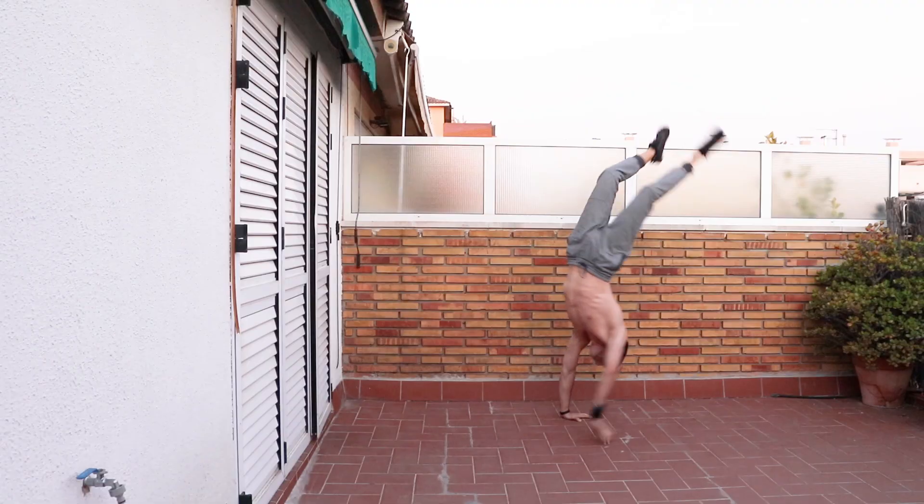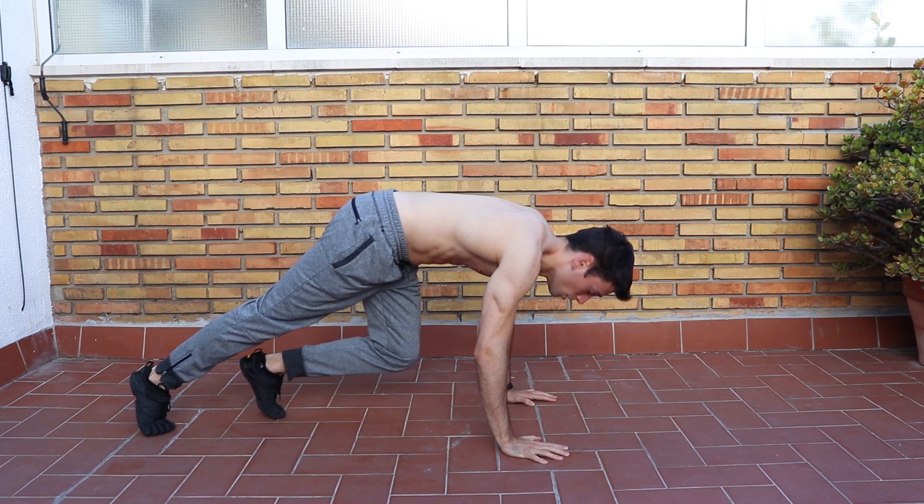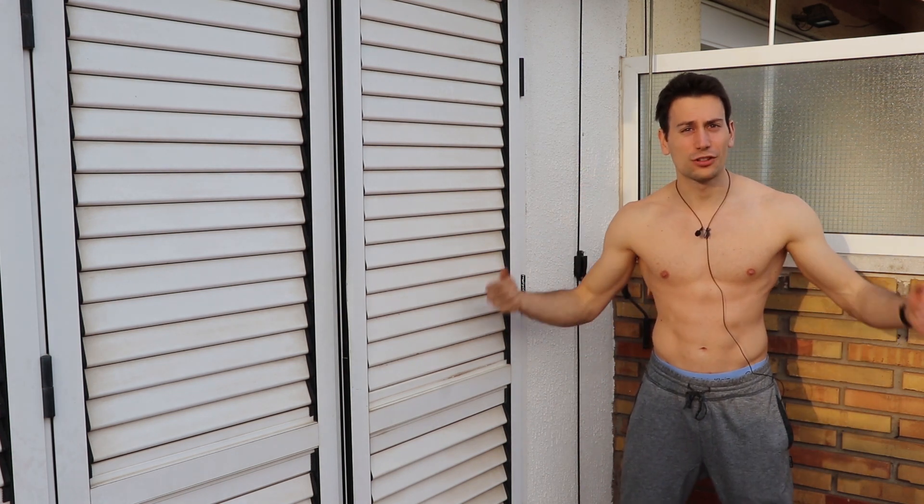Do you feel fear before doing a handstand? You sweat, you tremble, your heart beats faster and you can barely breathe. In this video I will give you 5 tips to conquer your fear of handstands and get started today.